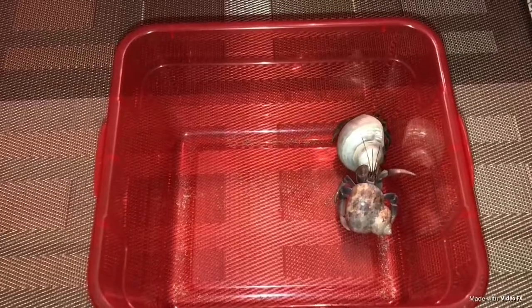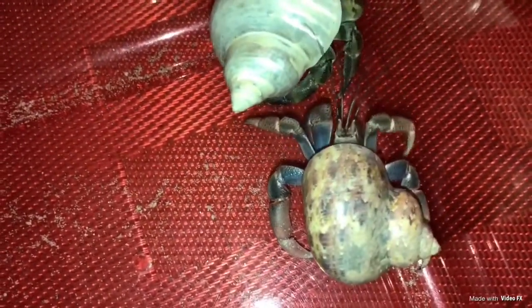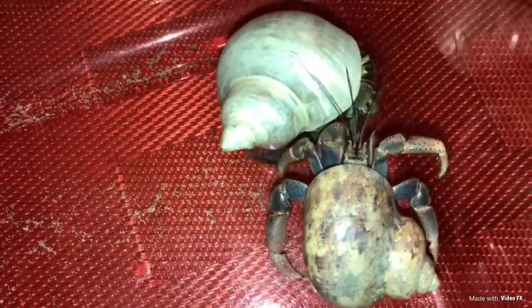Number four is size. Ecuadorian hermit crabs are a little bit thicker and bigger than purple pincher hermit crabs. Purple pincher hermit crabs are a little bit more thin and skinny.